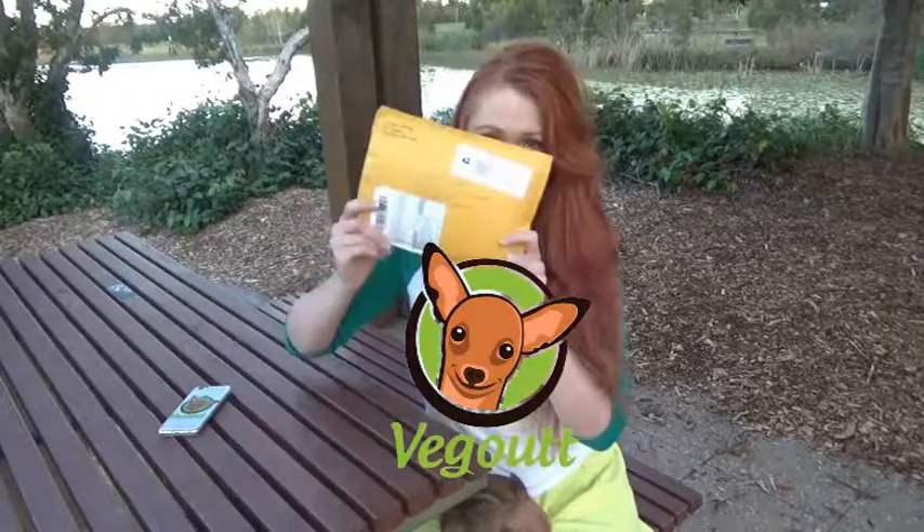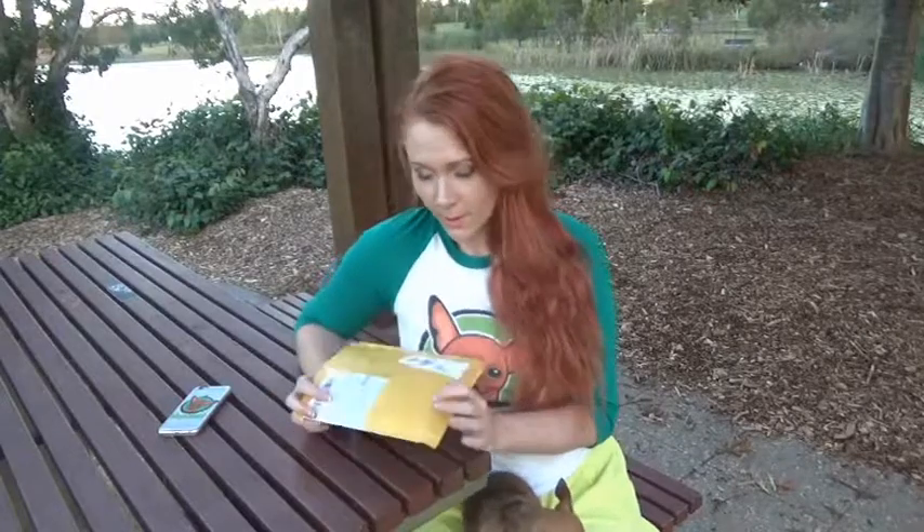Hey there everyone and welcome to another episode of Veg Out. Today I'm going to be doing a cruelty-free makeup review. I have a lovely lady in the US who sent me this from her company, called Arbonne, which has a cruelty-free vegan makeup line.